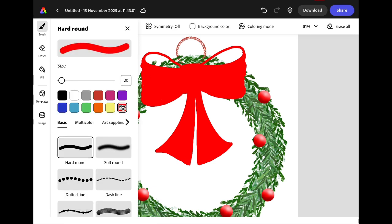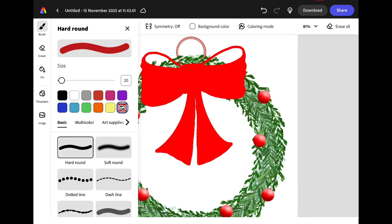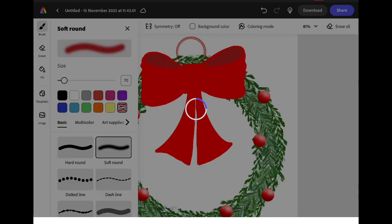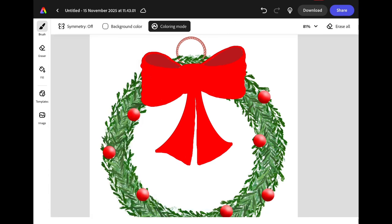We're going to switch to a darker shade of red and add in some shadows. Start by filling in the gap in the top loops of the bow using this dark red. Then we're going to change the brush to the soft round brush and turn on colouring mode so we don't go outside the lines. Starting inside the bow, add shadows along the side and bottom edges of the ribbon. You can add some detail around the centre of the bow and add in some lines to make it look like the fabric is crinkled.